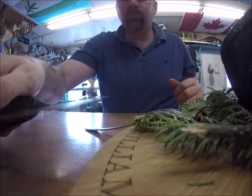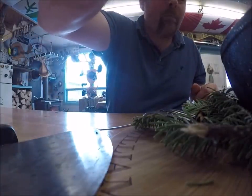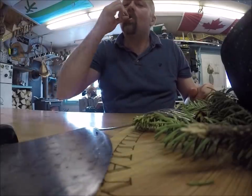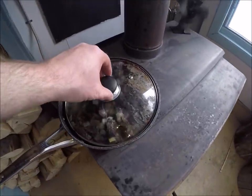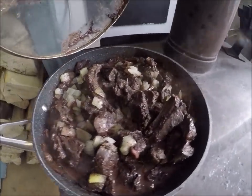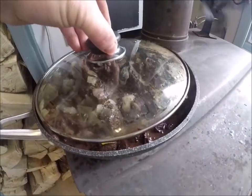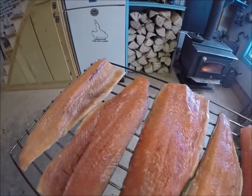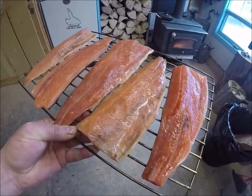Yeah, it's really good. Now the seal has got to cook a little while longer, but have a little look at it. Look at that — it's cured long enough. I'm going to put this fish right in the smoker now.